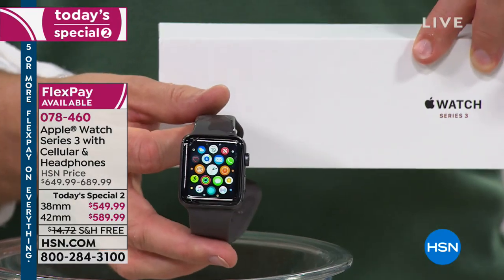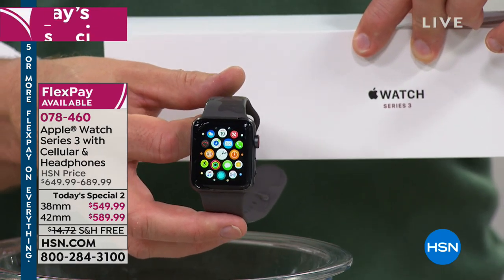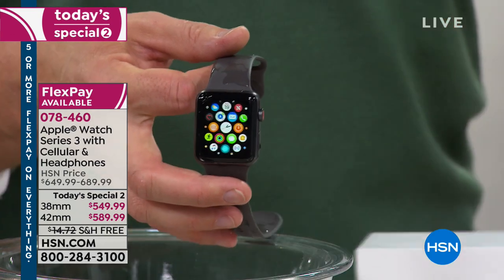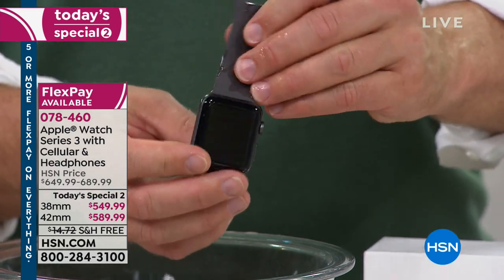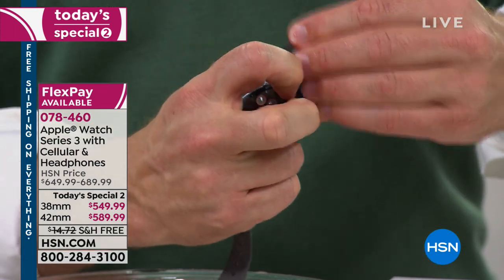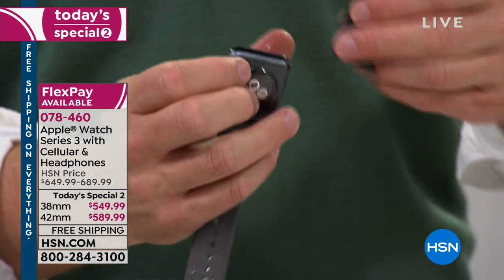You're shopping at HSN but getting the product just like you would at the Apple Store, except you're being a smarter shopper because we're giving you more. The extra bands — you get that nice sports neoprene band. At that little button, you press it and easily swap out and try on the different mesh bands.